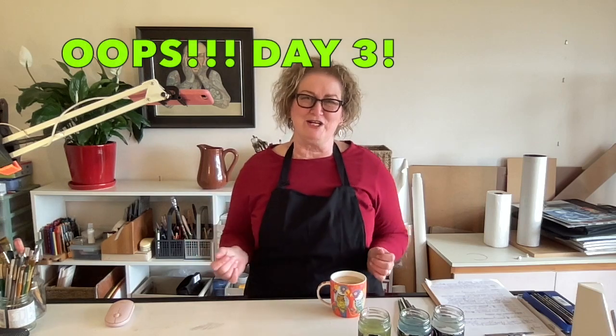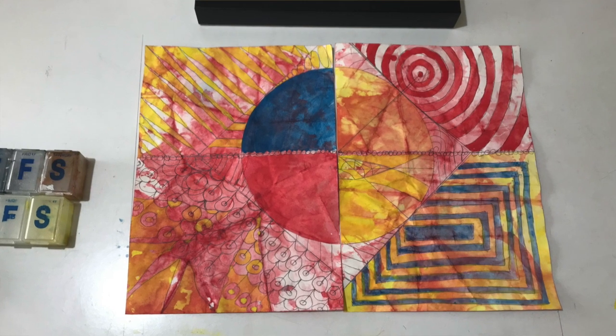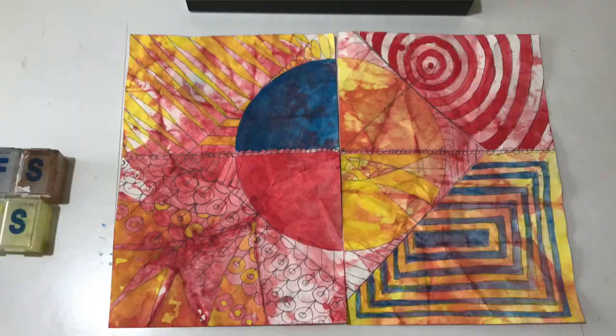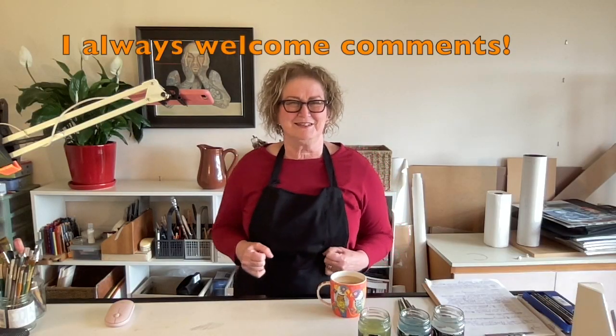Hello, I'm Beverly Claridge. Welcome to my studio. Today is day four of working on my new abstract called 'Red Playground, Finish What You Started.' That's a working title and I may change it later when I get finished with the piece — or maybe you'd like to help me name it. Put your suggestions in the comments below.